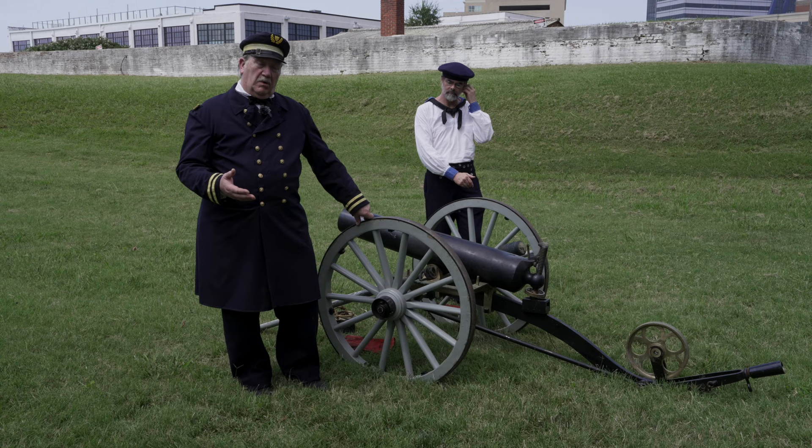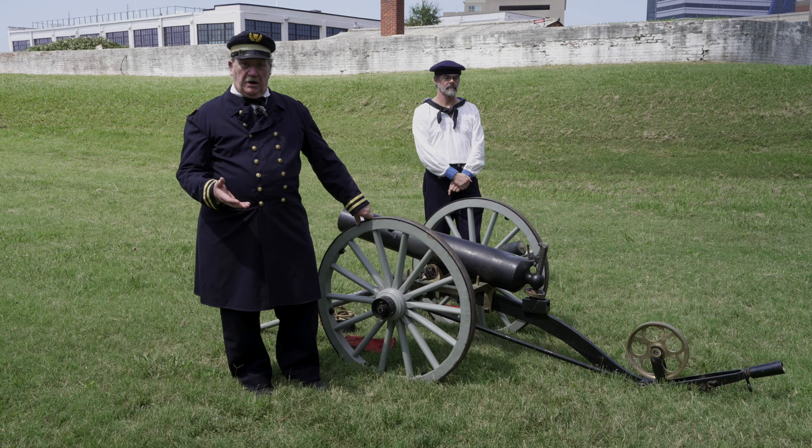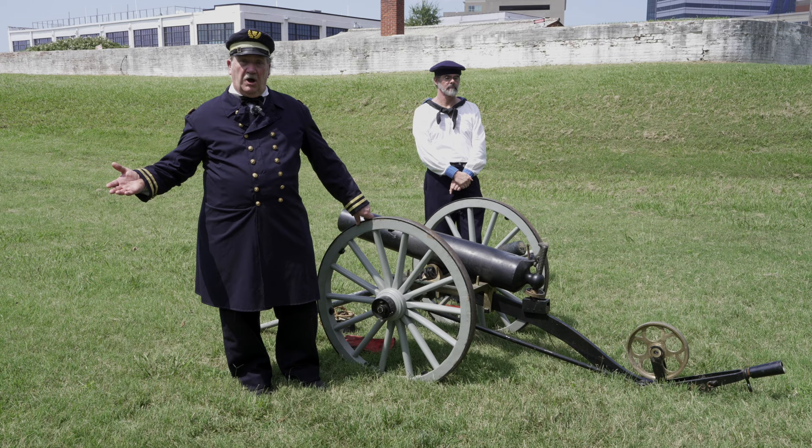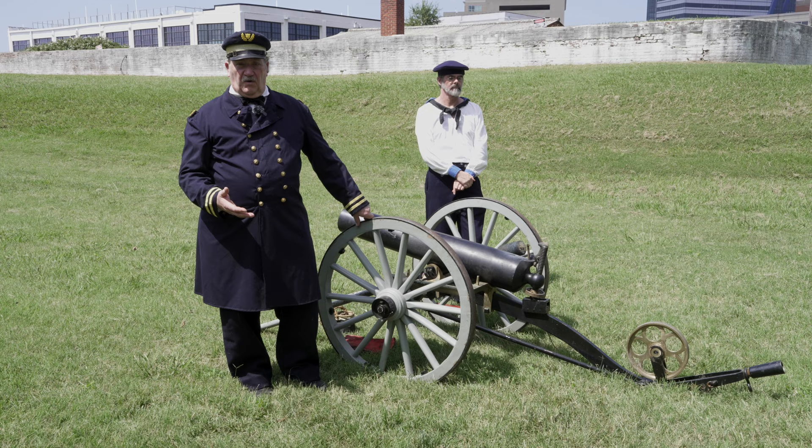When one thinks of field artillery in the Civil War era, one thinks of a team of six horses pulling a two-wheeled cart with men riding on them in an ammunition chest and a cannon attached to the rear. As the army song goes, over hill and dale and dusty trail, the caissons go rolling along. This works very well on land.